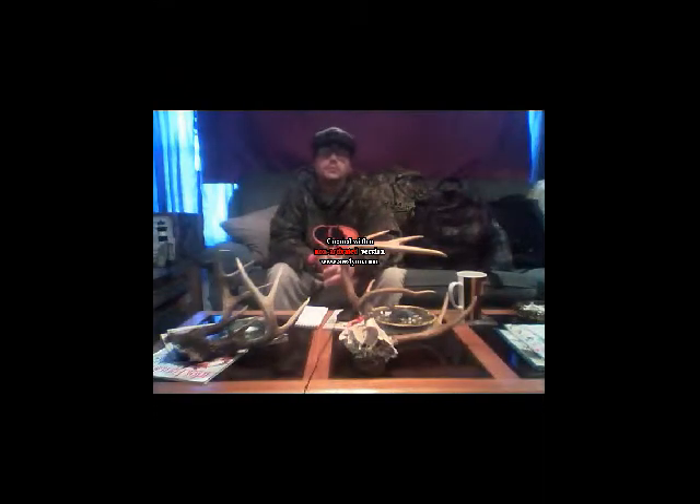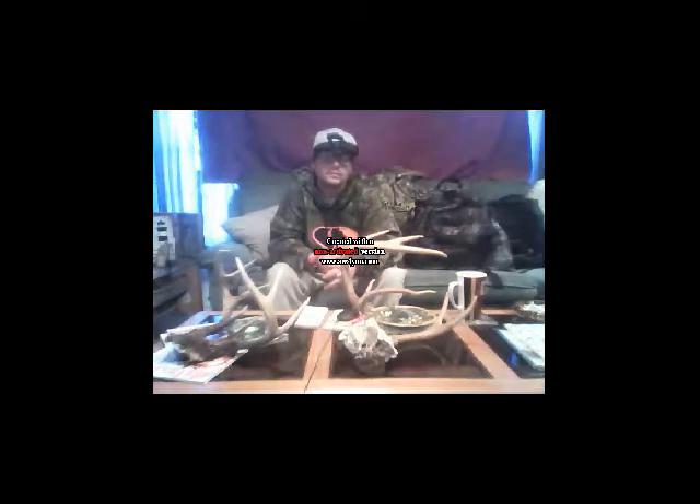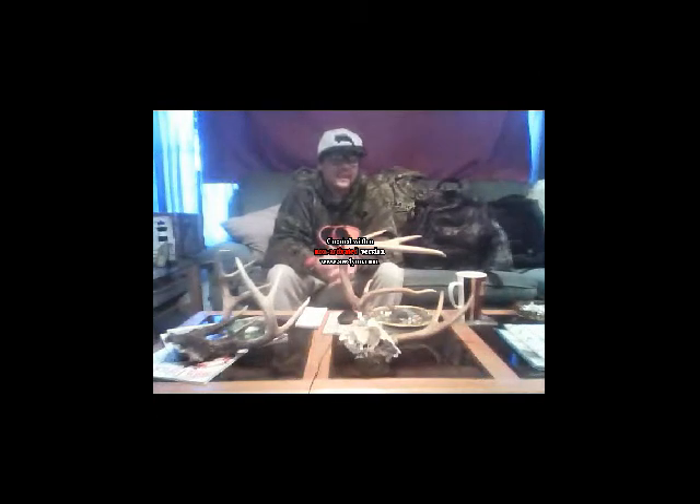This is DP with DP Outdoors. I'm here with you today to talk about the spine of an arrow and the weight of an arrow. What is an arrow spine? There are two types of arrow spine: static and dynamic.